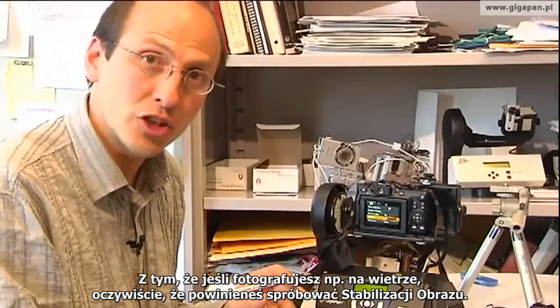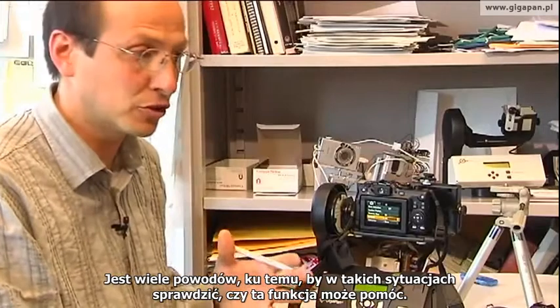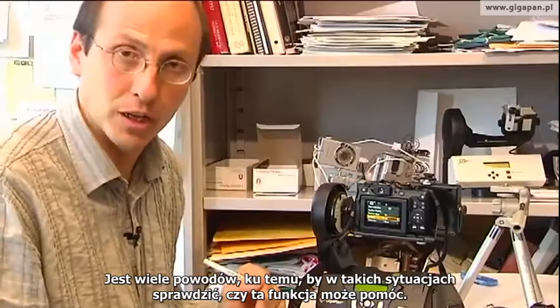If you're in a windy situation or a situation with vibration, of course you should experiment. There are lots of reasons why that's a good place to go and experiment and see if image stabilization happens to help you or not.